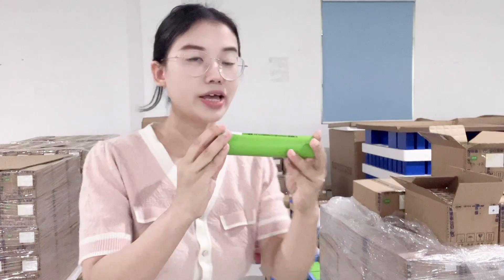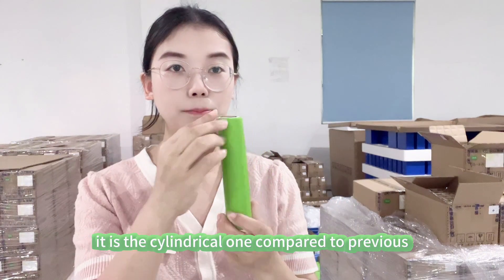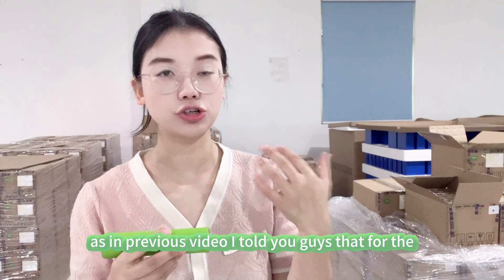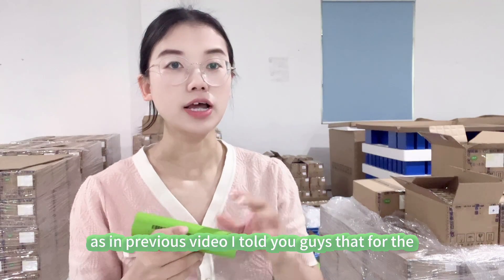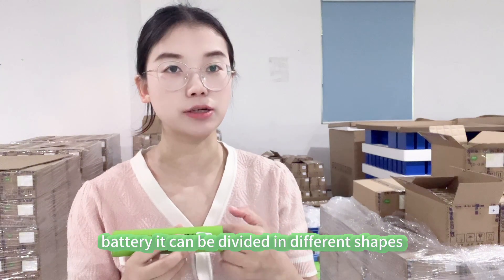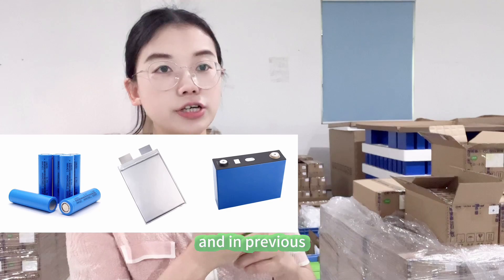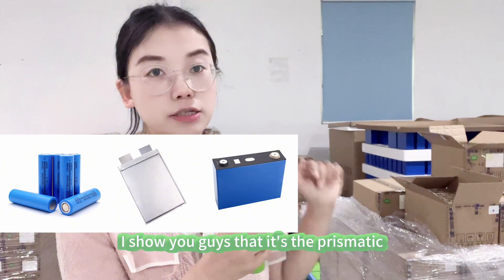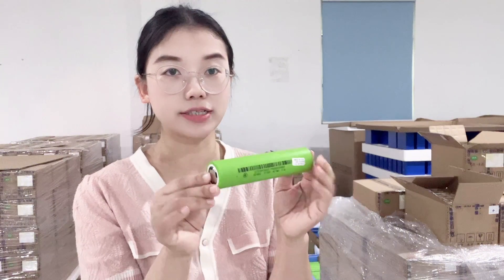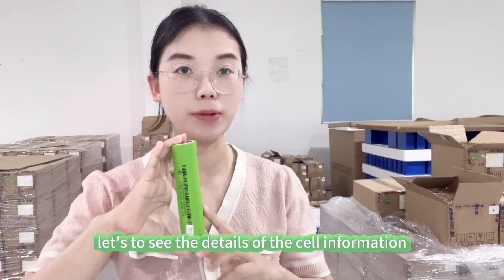Here it is — it is the cylindrical one. Compared to previous videos, I told you guys that for lithium iron phosphate battery it can be divided in different shapes. This is the cylindrical type. In the previous video I showed you guys the prismatic type, and there is also the pouch type. You can see this one is the cylindrical one. Let's look at the details of the cell information.